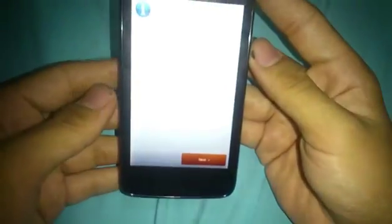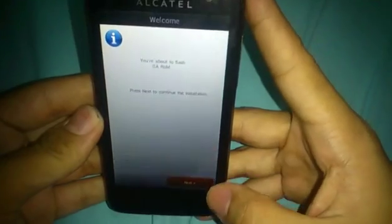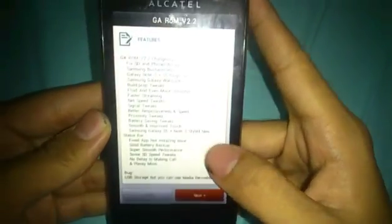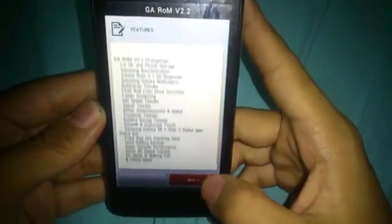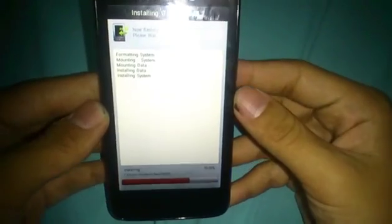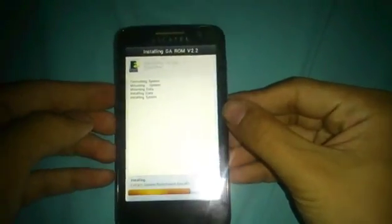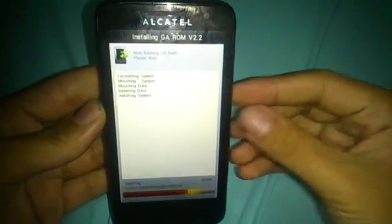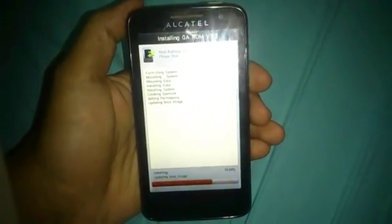It's already finding the package — you can see it's getting installed. Go to this menu, click Next, you can see the features — you can read those. Click Next to install. You can see it's now installing the GA ROM, now updating the boot image.